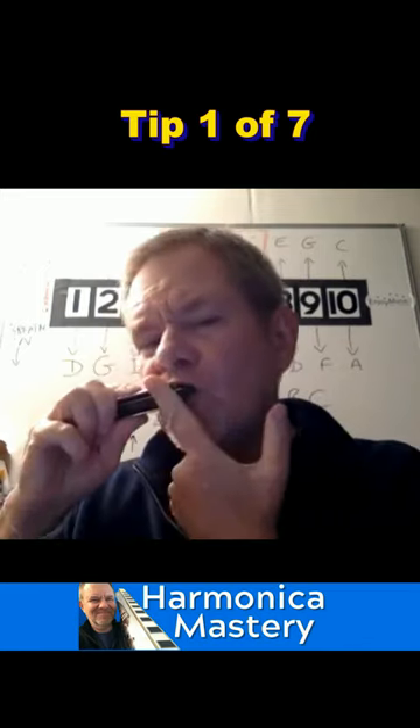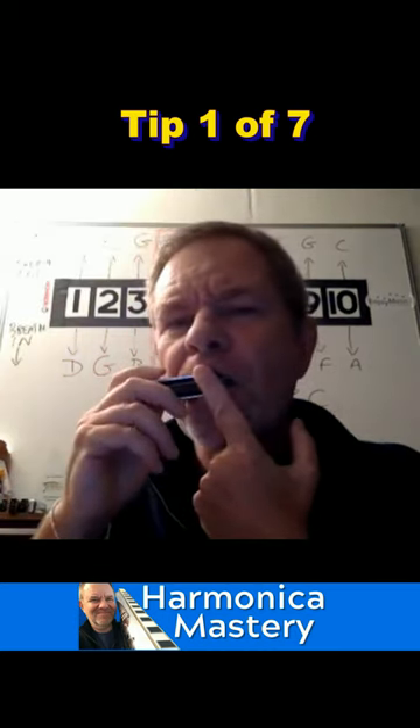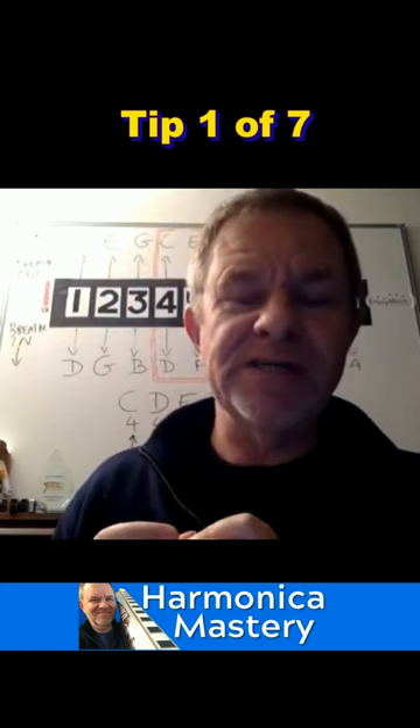So that's the first thing — try to get the harmonica into your mouth. It will sound better. This is all about tone.